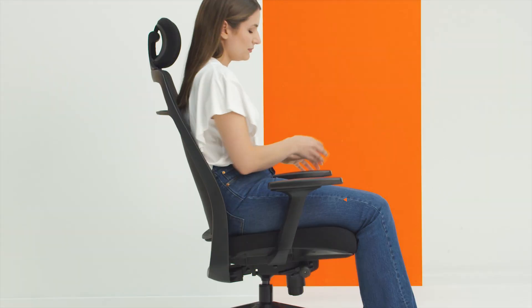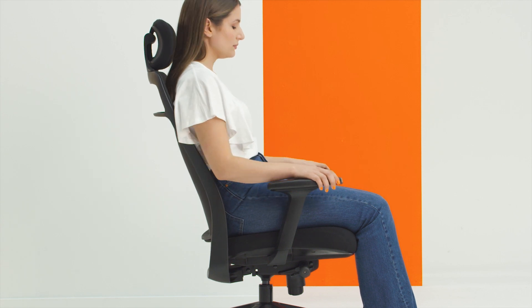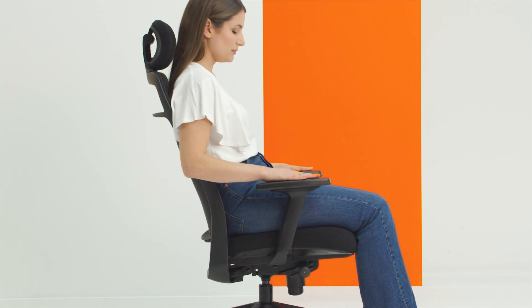The arm top cap slides forwards and backwards. Use this adjustment to support your arm while using a mouse. Slide back to get closer to your work surface.